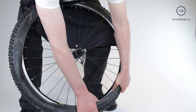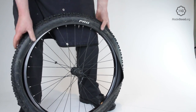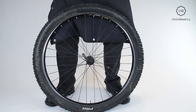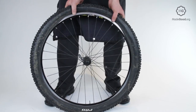The tyre is half on. Put the wheel on the floor with the valve at the bottom and the open side of the tyre away from your legs. Place your hands together on top of the tyre with your thumbs on the side away from your legs. Point your thumbs away from each other. Push the first section of bead over the rim.